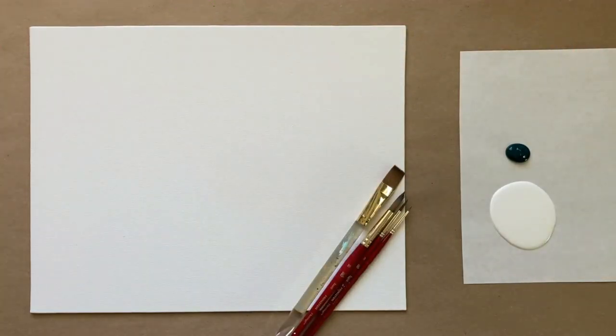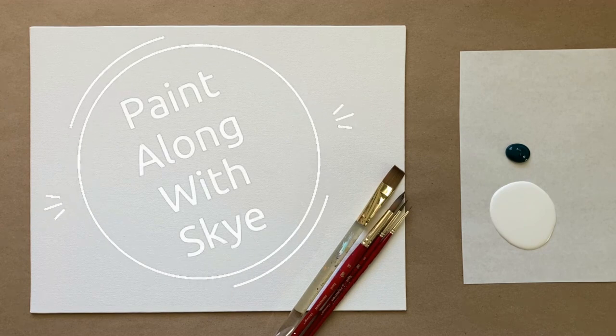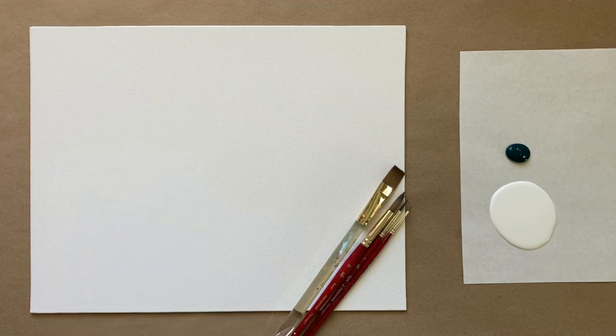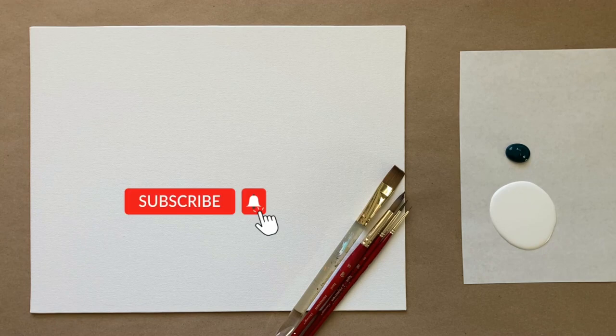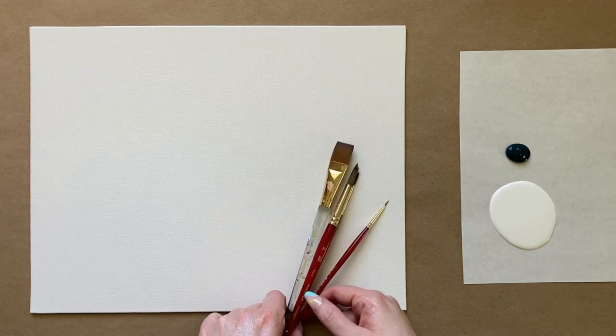Hello again, beautiful artists, and welcome back to another episode of Paint Along with Sky. If you're new here, welcome! My name is Sky and I post beginning level acrylic painting tutorials here on YouTube every Saturday, so make sure to hit subscribe so you can join the fun and paint along. Don't forget to hit the bell icon to be notified when I post a new video.